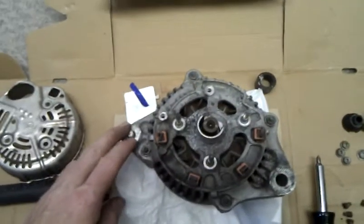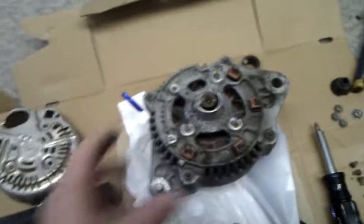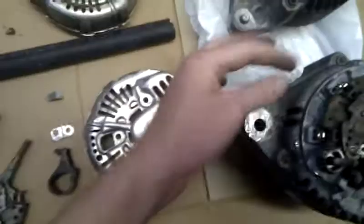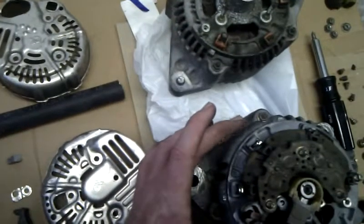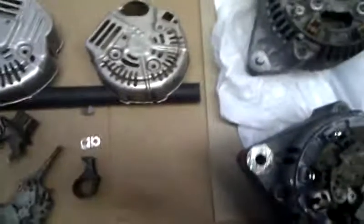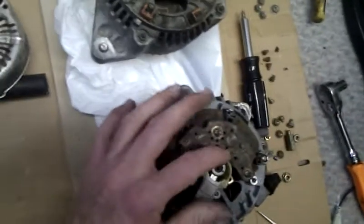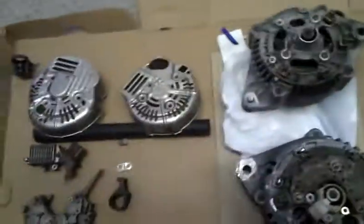Everything else fits fine, it's just way smaller. This one is considerably thicker — literally like a half inch thicker — and the diameter looks like it's almost a whole inch larger. So it's going to have a higher output, that's for sure. Higher output alternator. Anyway, thanks for watching. I will definitely post a comment if this doesn't work, but I don't see why it wouldn't — it's not really messing up anything. Thanks for watching, and good luck doing the same thing if you are.